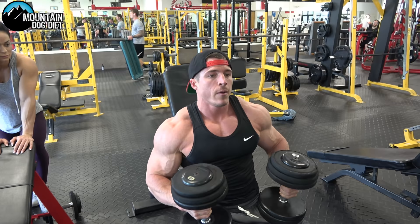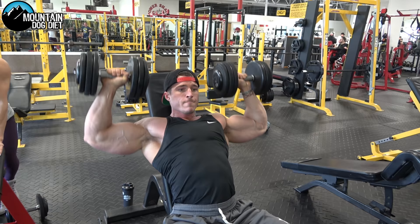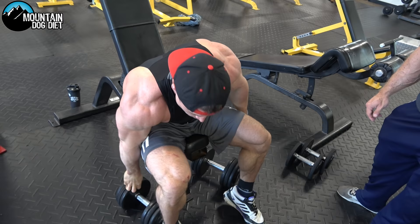Now the press. All the way up for eight reps.